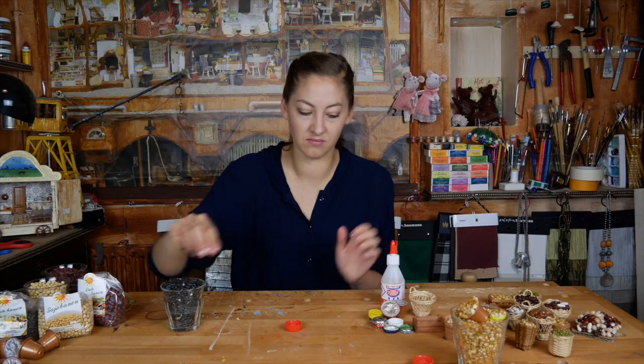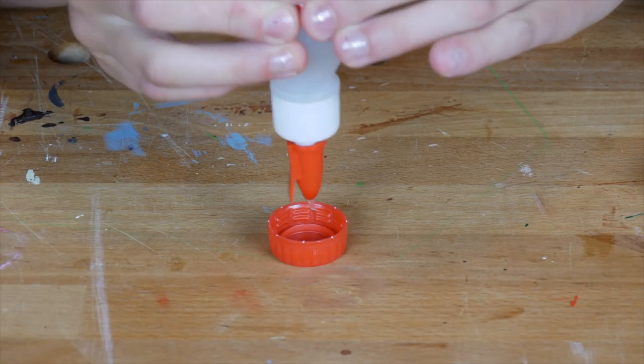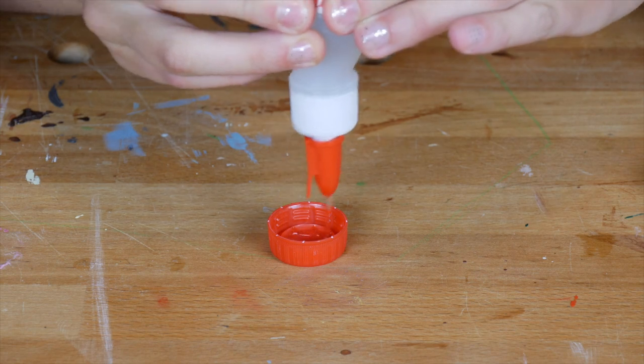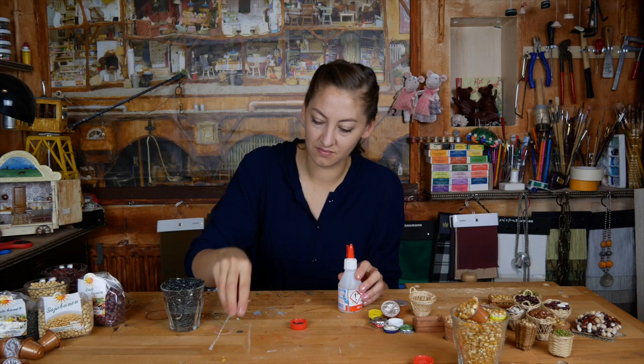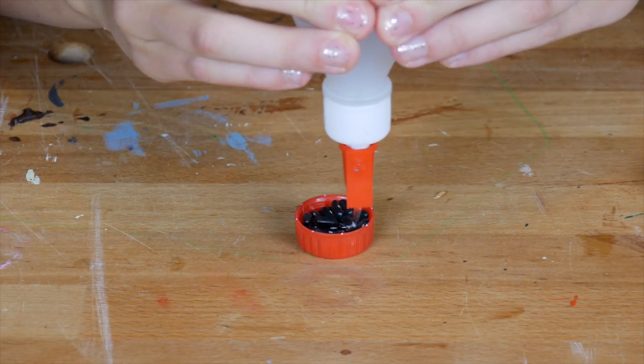I start with this bottle cap from a plastic bottle. Put a little layer of glue on the bottom and fill it in with some beans. Put some more glue on it and top it off with a few beans.